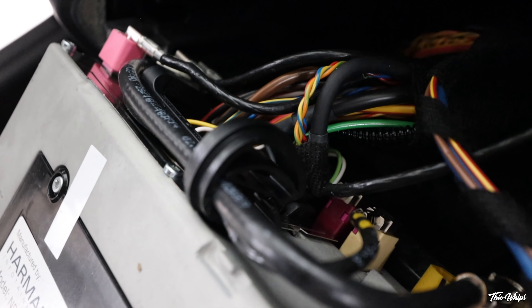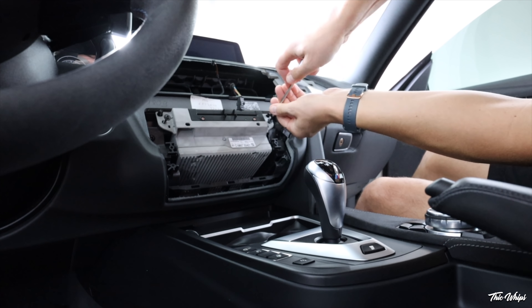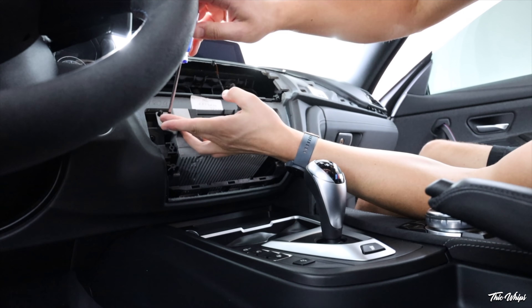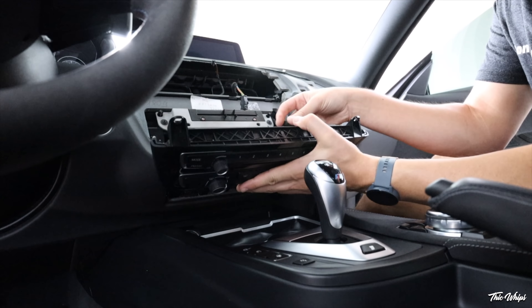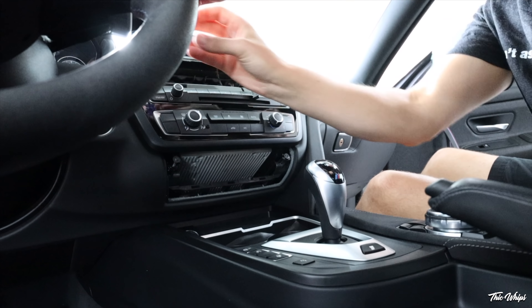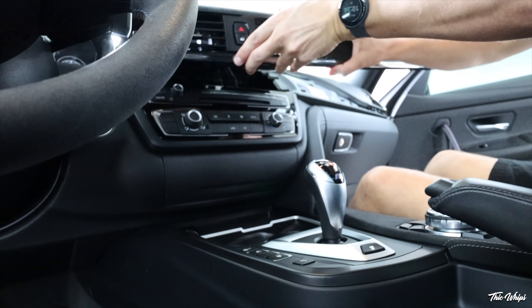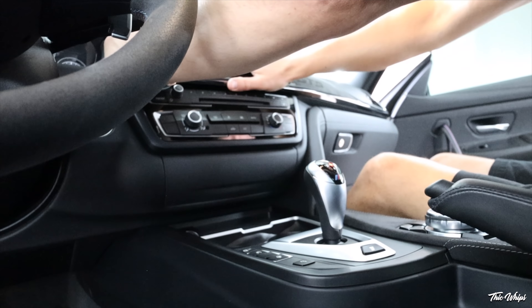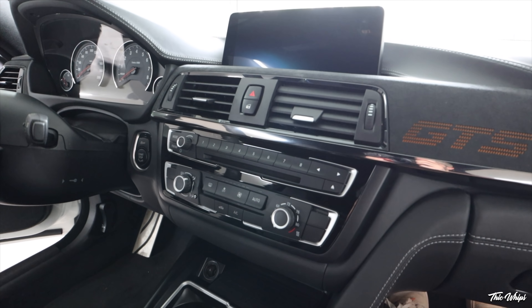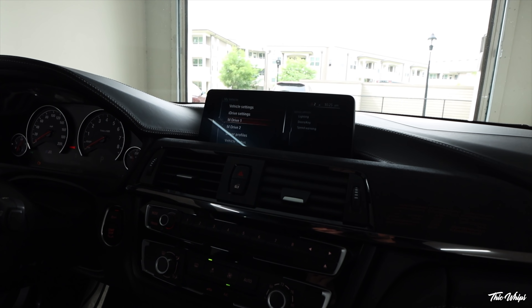It's a little bit tough to see, but we got it plugged in back there and it should be good now. We can go ahead and put everything back together. All right, that was simple enough — got everything back together. Now let's go ahead and put the car into accessory mode.